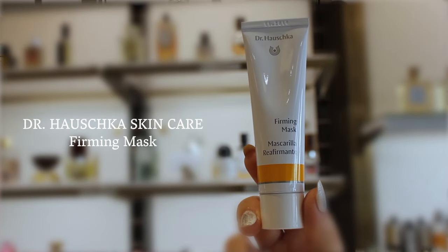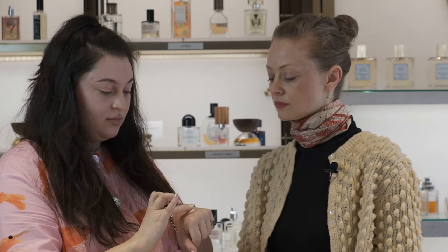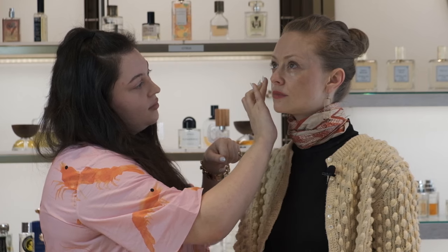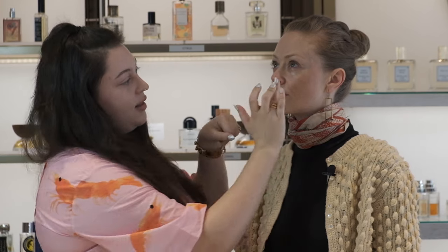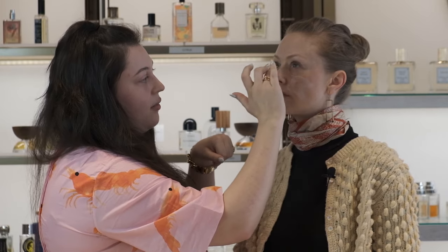Next we're going to go ahead and apply this all over the complexion. I like to make sure I put a dollop of the mask on the back of my hand so that way I can really control how much I'm using on the skin.